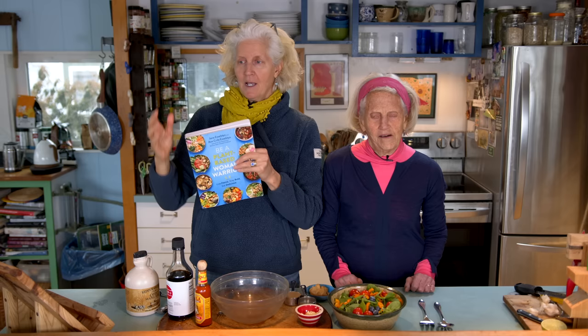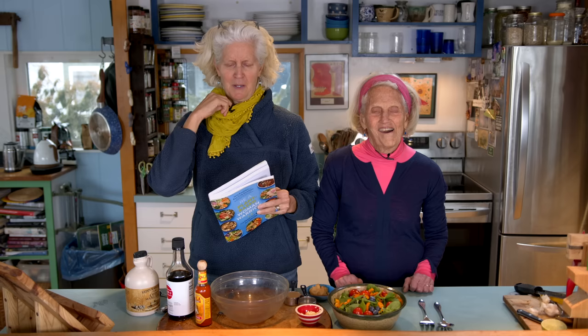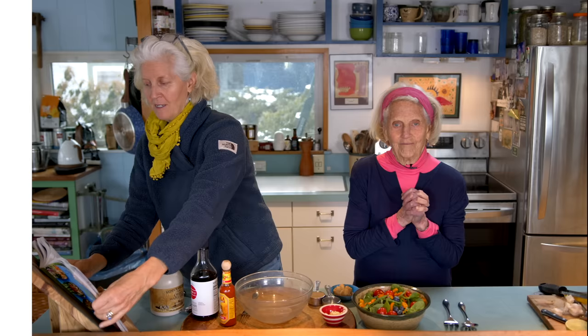The dressing we're making is called baritone. Baritone — I can't do it. Baritone dressing. It's called the baritone dressing. It's on page 97. It's quick to make and it's so delicious. You can see this book is warped here because I go to this dressing often.